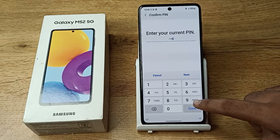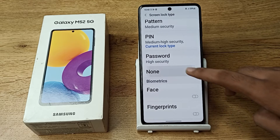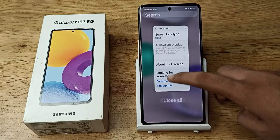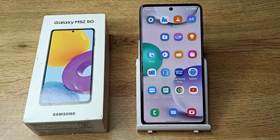Enter your PIN. As you can see, there is a Swipe and None option. We will click on the None option, and then your PIN will be removed. As you can see, there is no PIN set on your Samsung phone anymore.